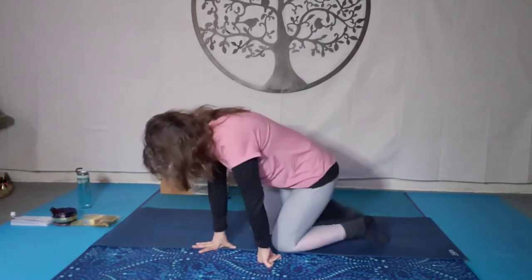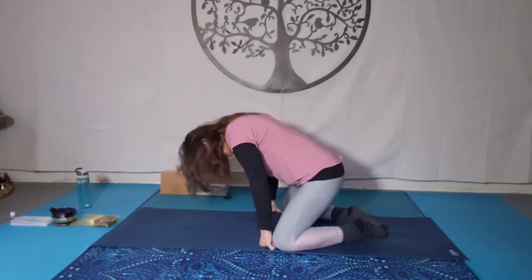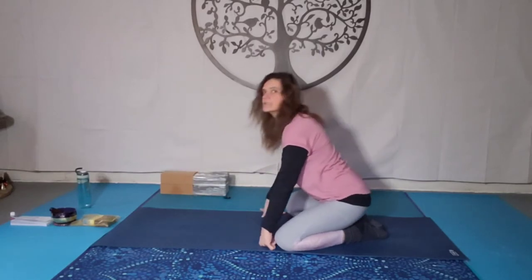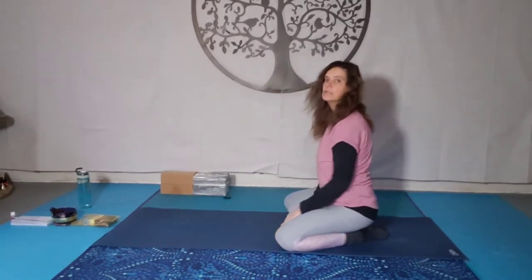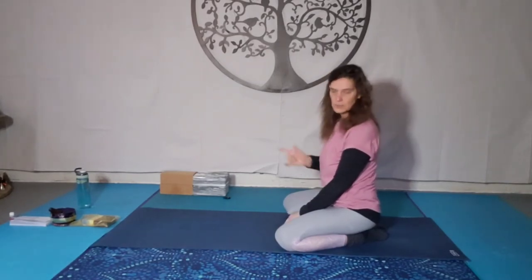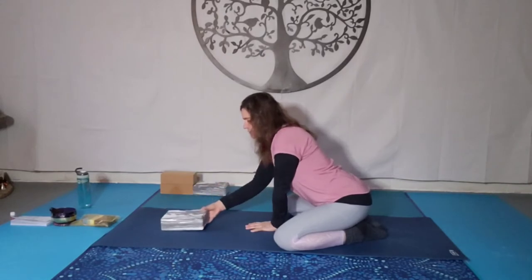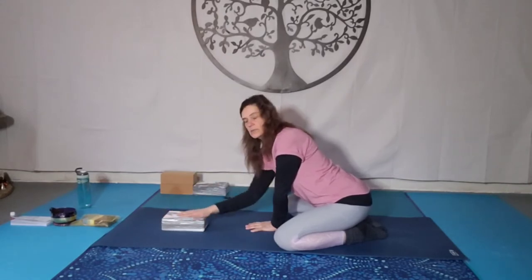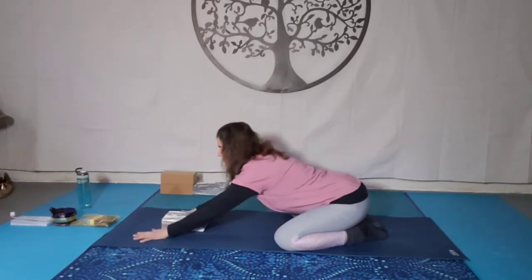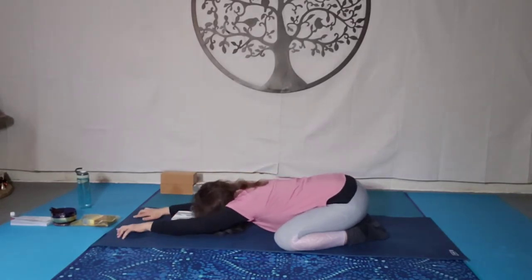To start, we're going to begin in child's pose. Knees together or knees apart, bringing the big toes together and then sitting back onto our heels. You can either use a block or not — either coming down to the forehead or placing the block on its lowest end, and then walking the hands out, resting with your forehead on the block.